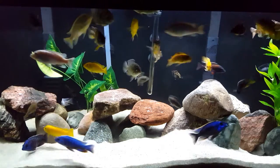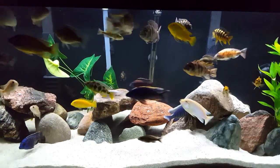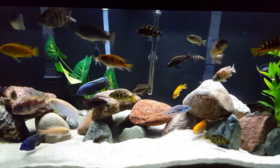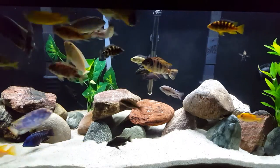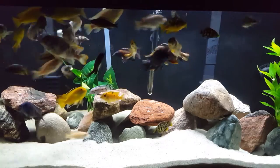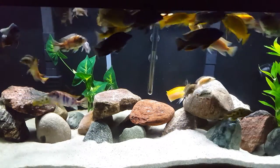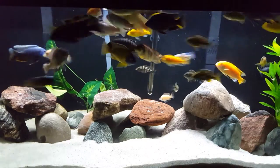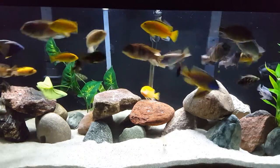Hi everyone, this is Deb Tim, a Canadian girl, and I'm just going to show you how I feed peas to my cichlids. I don't like to give them a handful at one time — I just drop in a few and make sure that they get eaten. I kind of watch to make sure that each fish is getting a couple of peas for sure.